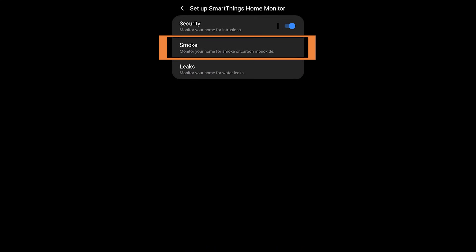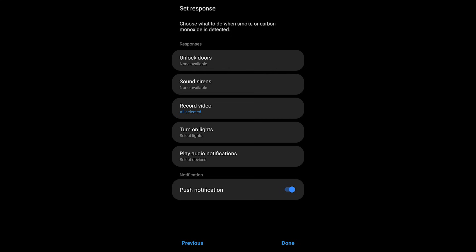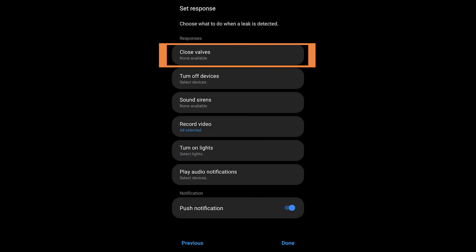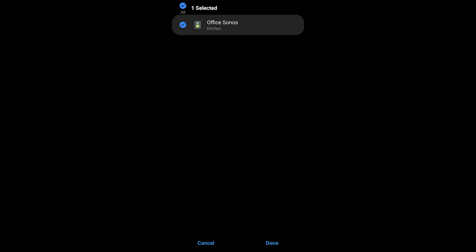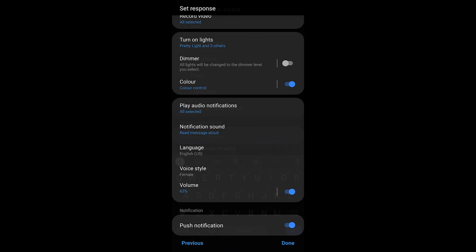Setting up smoke detectors is very simple — the same two screens: which detectors to use and the response. For smoke you also have the ability to unlock doors, which is the big difference. For leak sensors, you'll generally use all moisture sensors. You also have an option to close valves — if you've purchased a Z-Wave valve, you can automatically close your water main. You can also play notifications, turn on lights, and do all the same things you did with the security system. Once you've set up all three components, you're done with the initial setup.